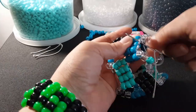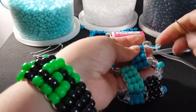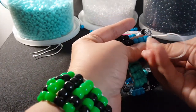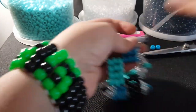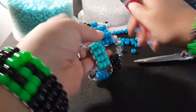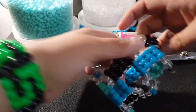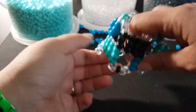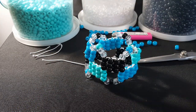Okay, now you can make a knot, cut that, and this is what it looks like. I hope you guys enjoyed this tutorial — I'll see you next time!